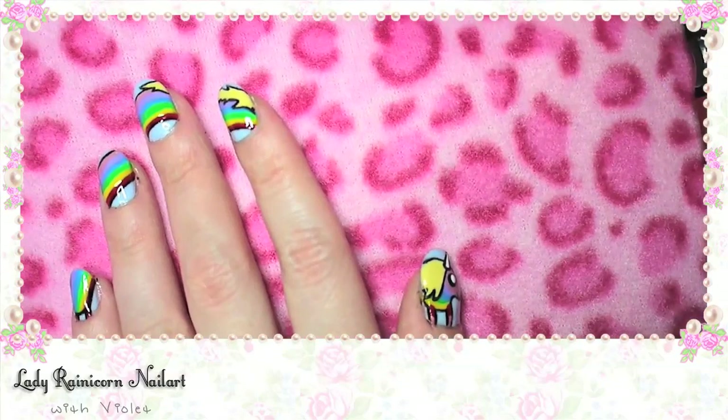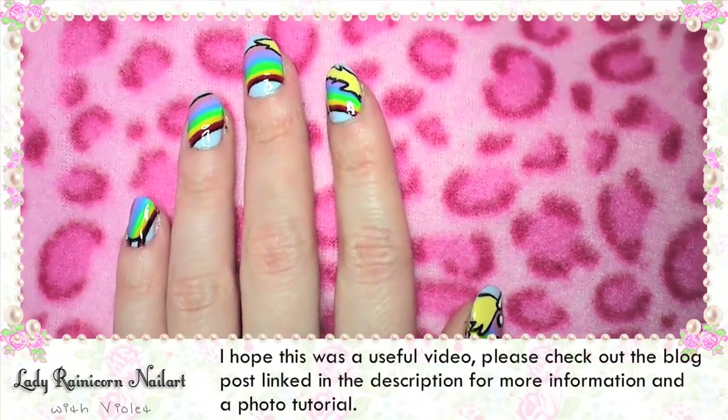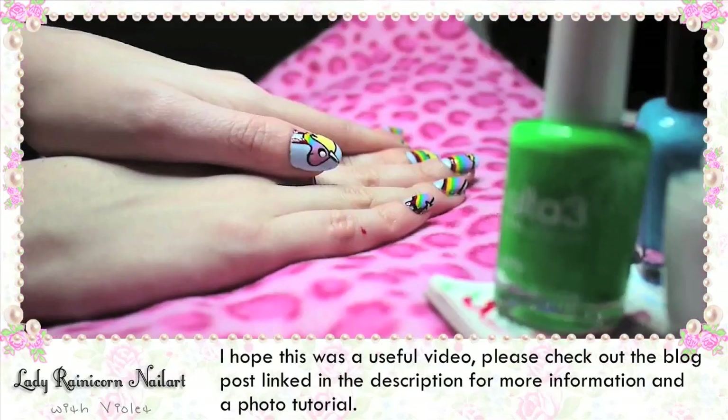Hope this was a useful video. Please check out the blog post linked in the description for more information and tutorials. Thanks so much for watching! Bye!